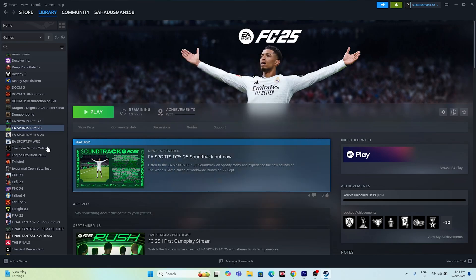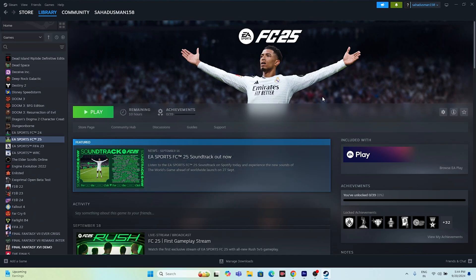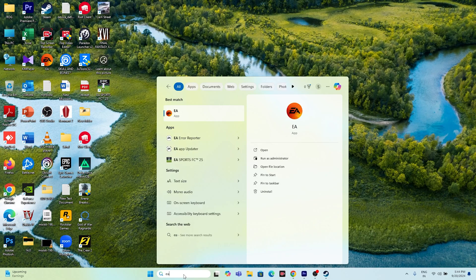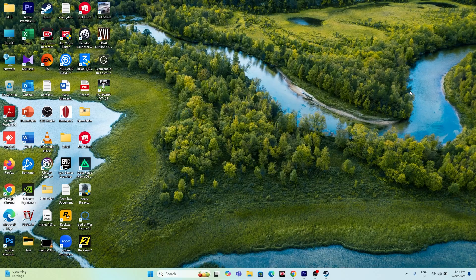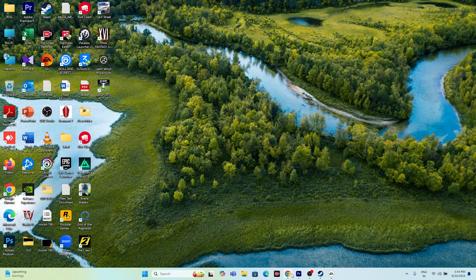Once the EA app is added to Steam, launch the EA app from there. Make sure you are signed in to your EA account. After the EA app is launched and you're logged in, you can then launch FC 25. Also make sure to exit any already-running instance of the EA app before doing this.